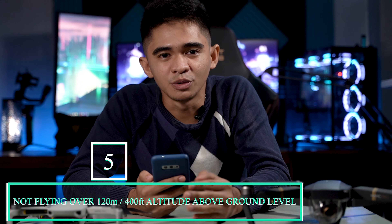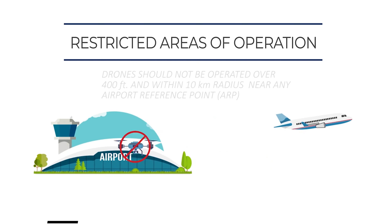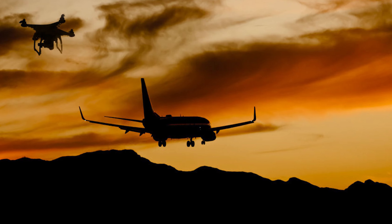The fifth thing is not to fly your drone above 120 meters or 400 feet above ground level. One reason is that flying that high risks colliding with airplanes or helicopters passing by, which is very dangerous. Another reason is that you might lose connection with your drone at that altitude, making it hard to control and potentially causing you to lose it. Also, wind velocity is much stronger at high altitude, which makes your drone even harder to control.